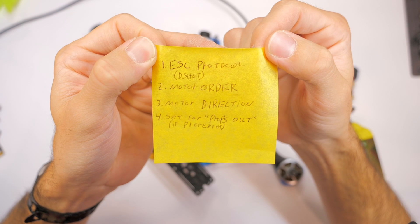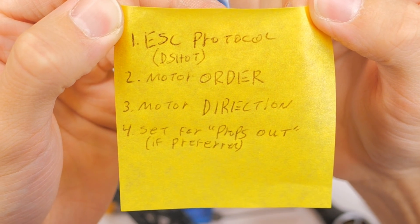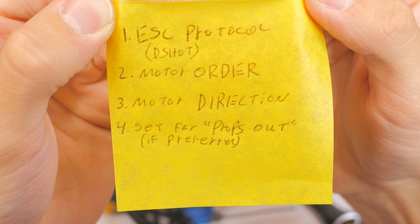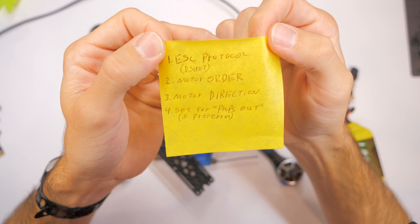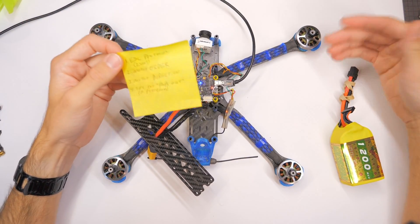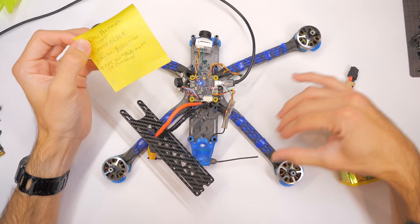In this video, we're going to cover how to set up the ESC protocol, which is not very hard. We're going to cover motor order — or what used to be called motor mapping — and motor direction, and how it spins. Then what you need to do if you want to spin props out, which is how I like to have my propellers spin. It can be confusing, and maybe that's why your quadcopter isn't flying. But Betaflight has made it much easier, and I'm going to walk you through it.